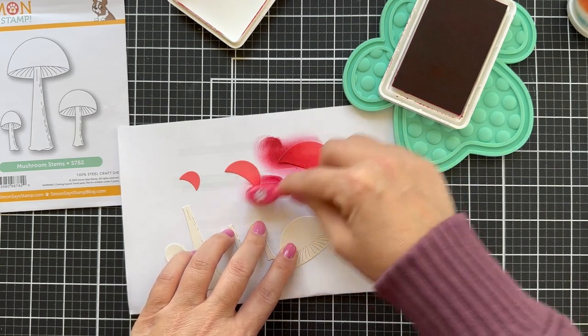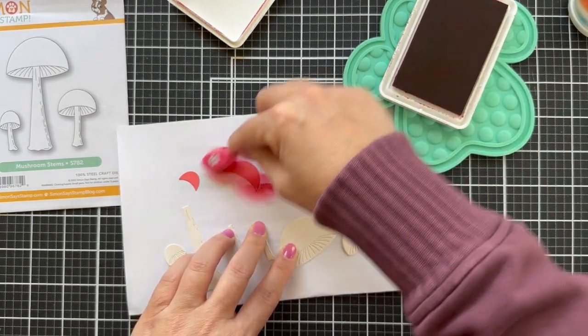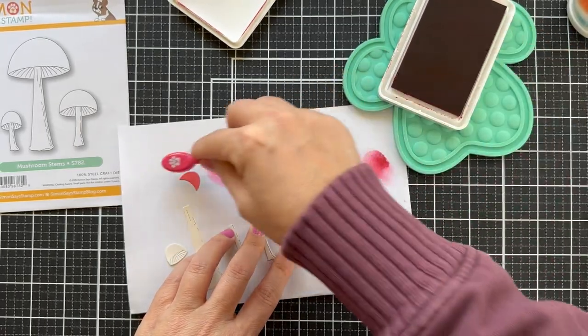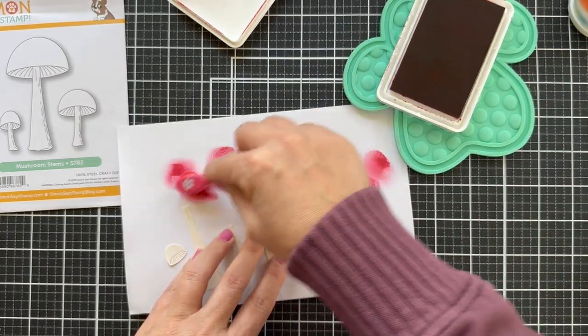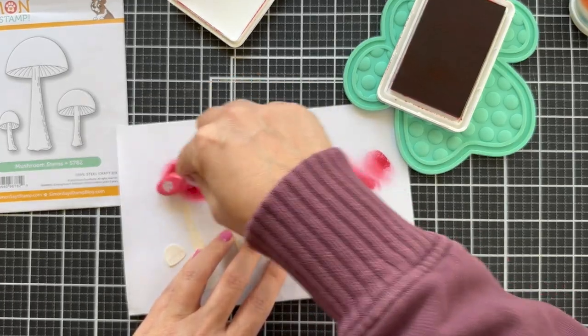I don't think these are the kind of mushrooms that you eat — am I right? I don't even know really anything about mushrooms. I know my aunt and some of my family used to go mushroom hunting. I've never done that and I've never even eaten wild mushrooms, but I do love mushrooms — love them on pizza.